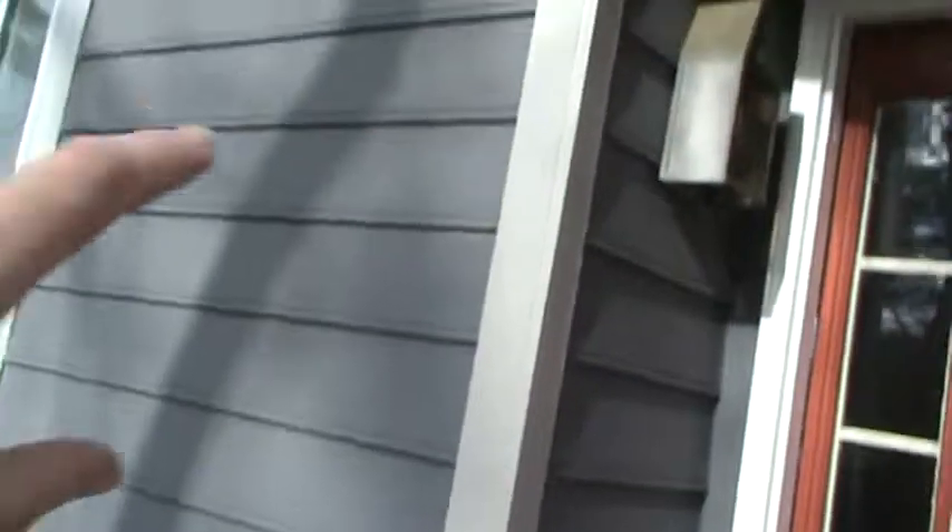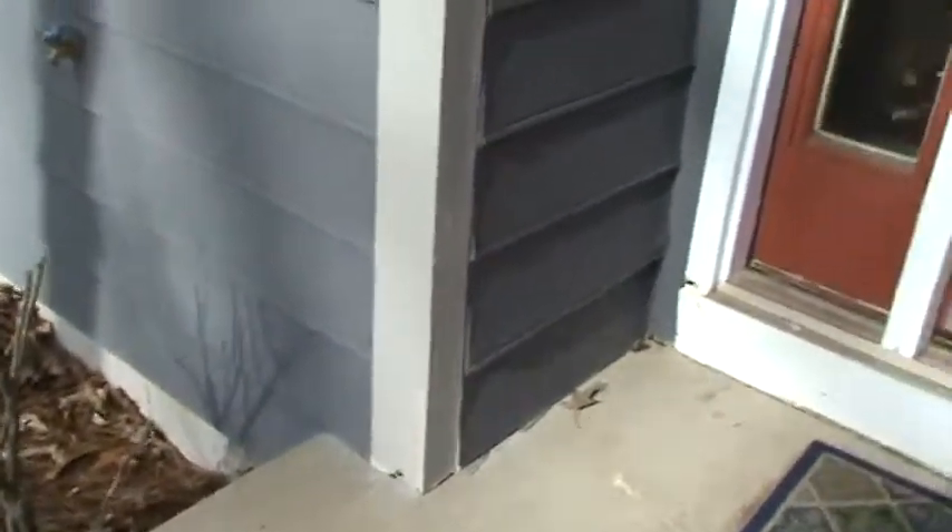You can see the little things that happen with houses — the caulk has failed in this corner, and so the moisture came down and it rotted the corner of this corner board right here.